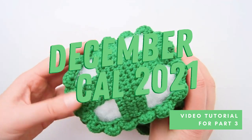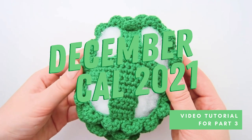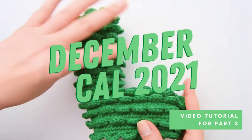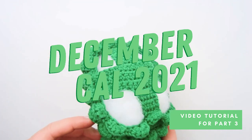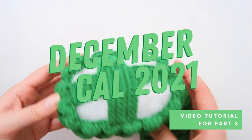Hi my friend, it's time to reveal part number three of the December crochet along 2021. If you want to know more about the crochet along or how to get access to the PDF pattern, you'll find everything you need to know in the description down below. In this video I will show you how to crochet the belly for our secret amigurumi.